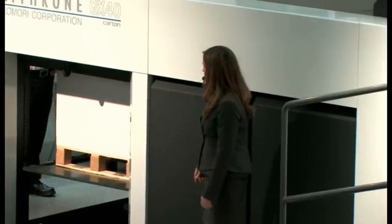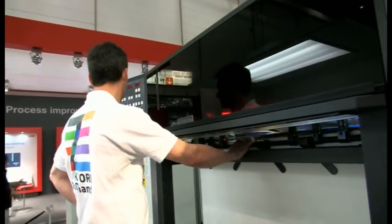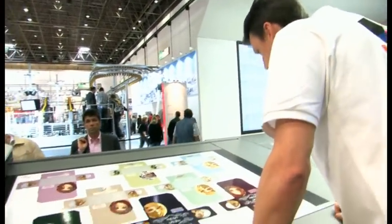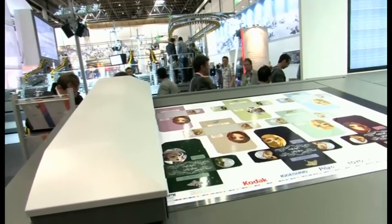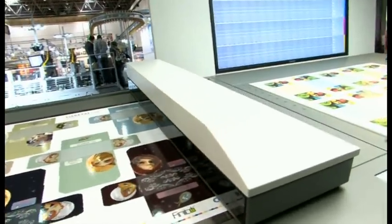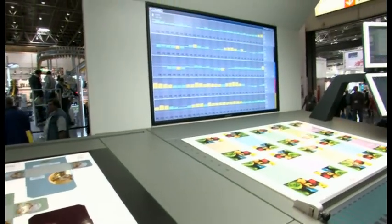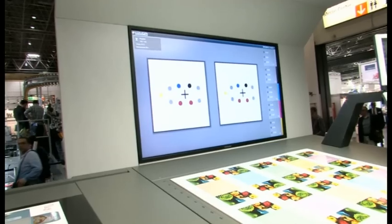We're going to run up our second job. Mick's going to take the 20th sheet and check both the colour and the register. There's the 20th sheet — we're going to use the PDC-SX to make sure we are happy. Mick says it's perfect, so we're all happy and we're going to run our second packaging job. I'll take a sample and test the drying again.